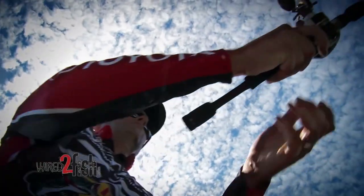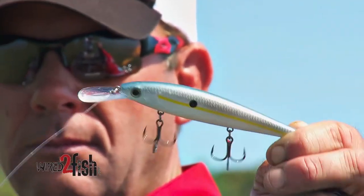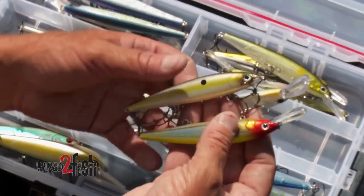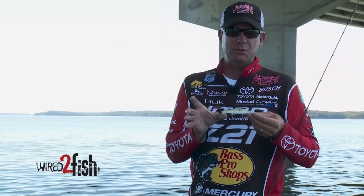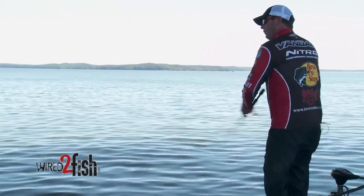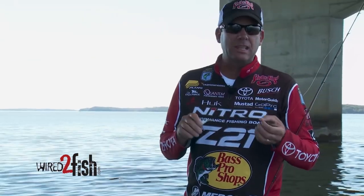First, it has to cast really well, it's got to get down, and I wanted three hooks — your hook percentage is so much better just by adding that third hook. I want a big profile because that's what catches big fish. A big, long, deep-diving jerk bait that's hard to find and that you can really work hard — that's what this one does well. It's a brand new bait.